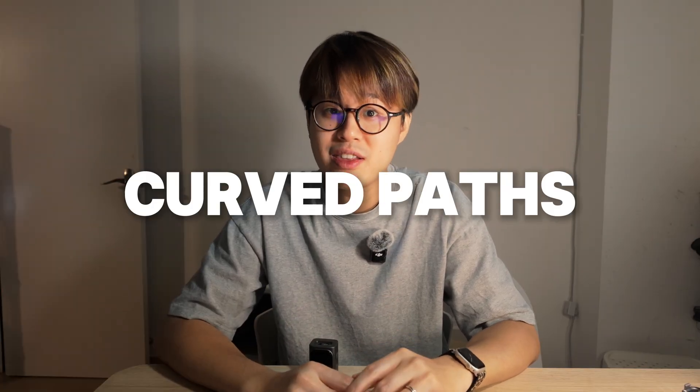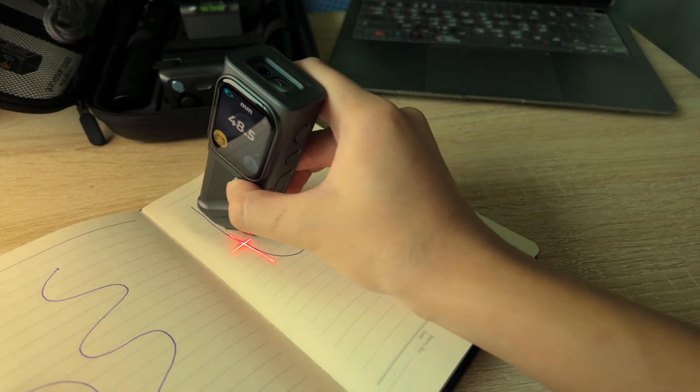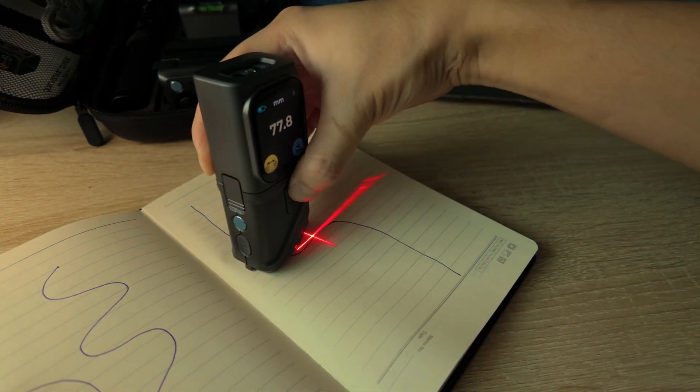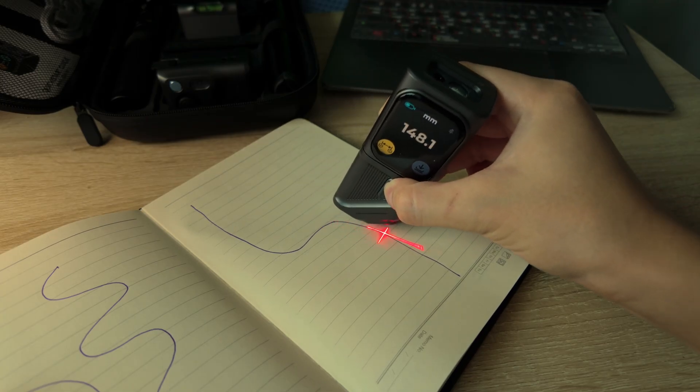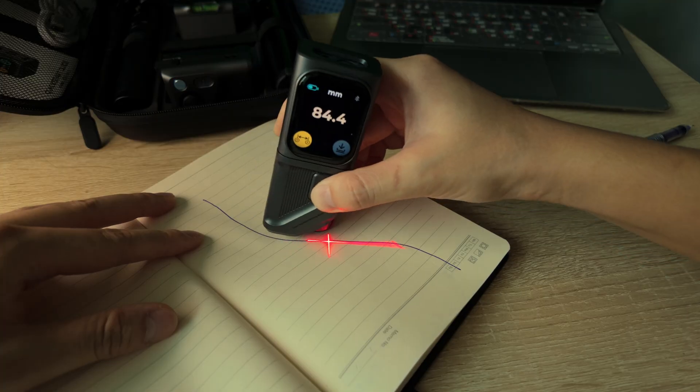Next up, something rulers were never made for: curved paths. This is the MQ05 module — it's a scale roller module, kind of like a mini odometer with precision mode. You press it down, roll it along your path, and you get the total distance. I tested it with a bunch of shapes — S-curves, jagged lines, spirals — and every time it nailed the result. Even with rough textures like cardboard or masking tape lines, it kept tracking consistently.